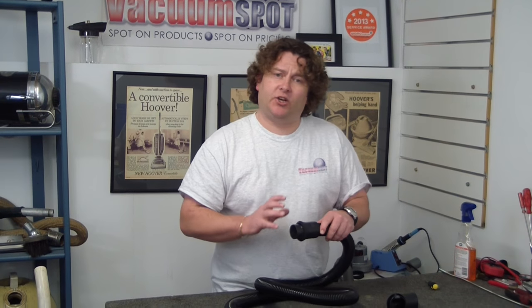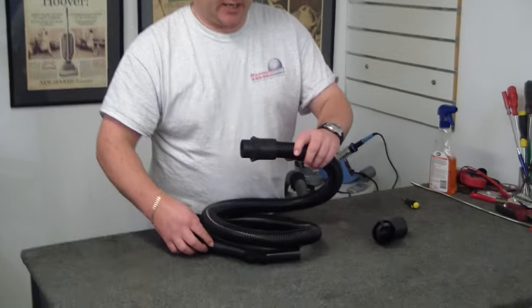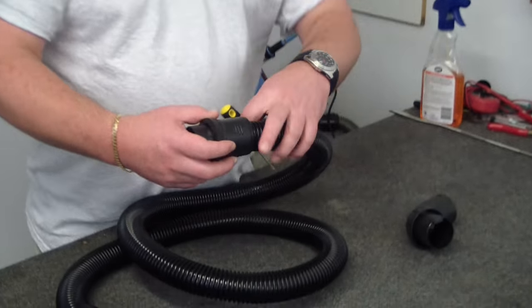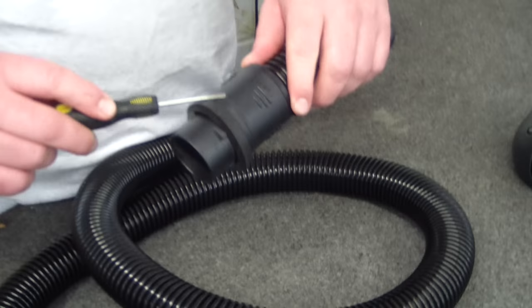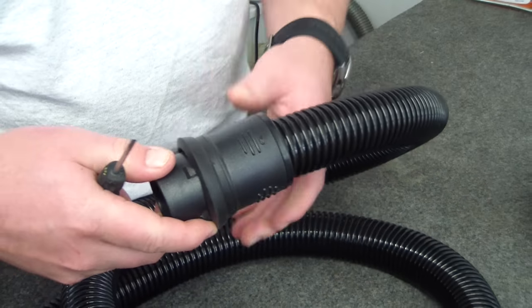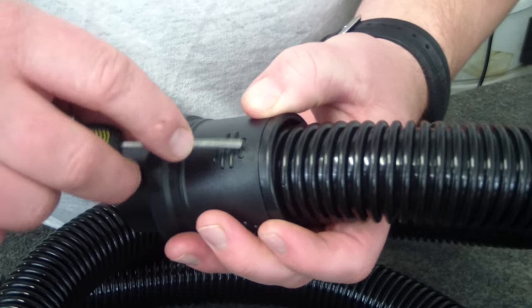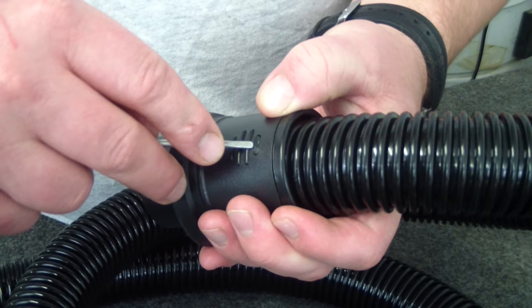Look, most of these come with a fairly universal style fitting. So I'll get you to come over and we'll have a bit of a look at how this works. So this is called the hose machine end — that is the basic outer covering and the junction that connects to the machine. See these little oval shaped lugs? That's part of the click ring that goes in here.